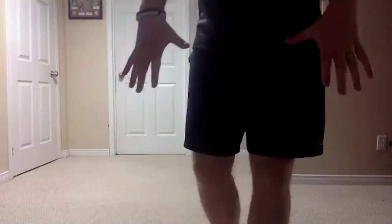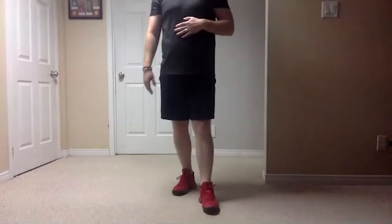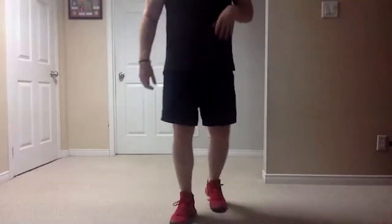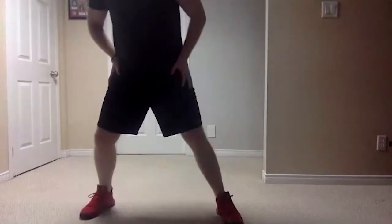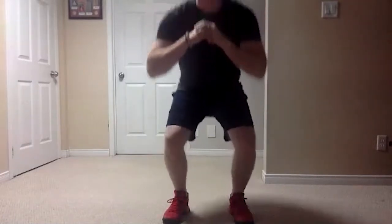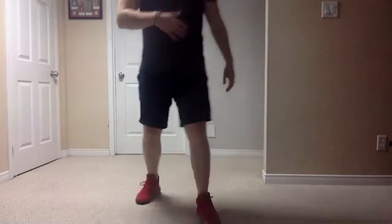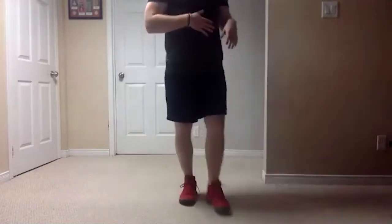If someone found that a little bit too hard, let's take the steps out of it — so no hips, just standing there and down and up. Alyssa will be doing the modified version, so you guys can follow along with her if you're finding it a little bit too tricky.